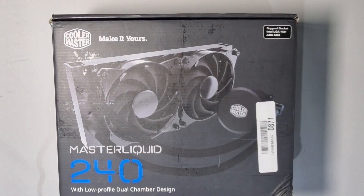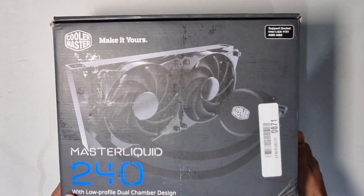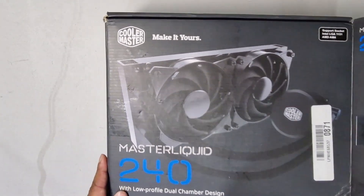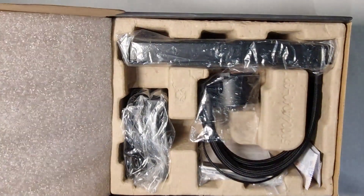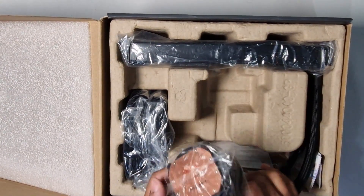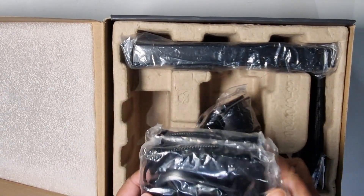This is the 240mm radiator I'll be putting in my computer to test the difference against the 120mm. We expect the 240mm to do better, but this is the unboxing. It came from an Amazon Warehouse deal — shipped from quite far, possibly Barcelona — but it's still unused and untouched.